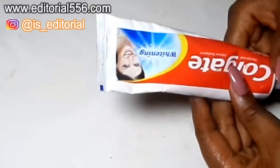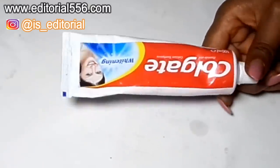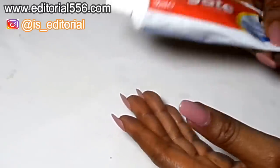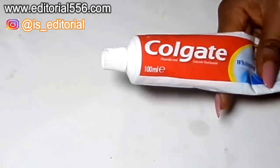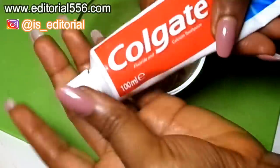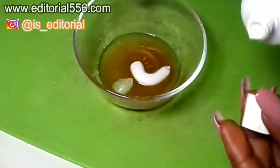We're also going to make use of toothpaste — I'm going to be using Colgate toothpaste. White toothpaste is great for the skin and also great for the body. Using toothpaste to scrub the lip would help to leave it looking pink and healthy. I'm going to be putting in a good amount of Colgate toothpaste.